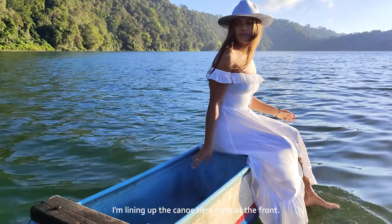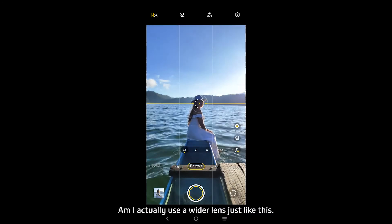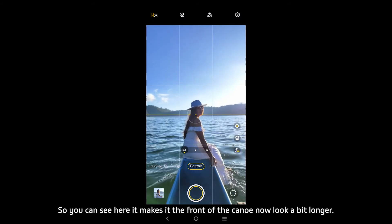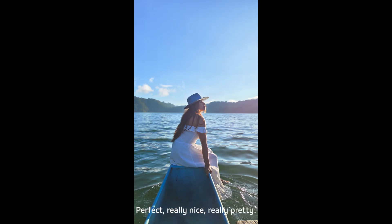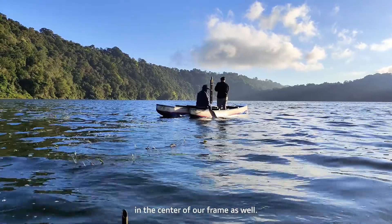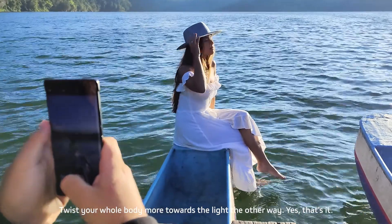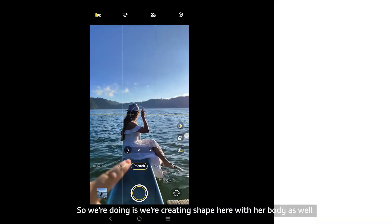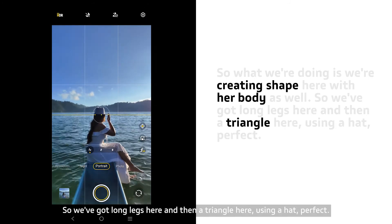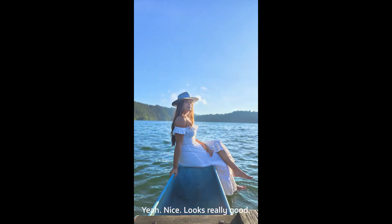You can see here what I'm doing is lining up the canoe right at the front. I might actually use a wider lens — it makes the front of the canoe look a bit longer. Really nice, really pretty. I've lined up the horizon in the center of our frame as well. Twist your whole body more towards the light — we're creating shape with her body, long legs here, and then a triangle using the hat.